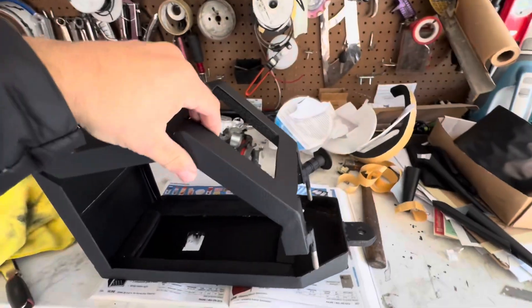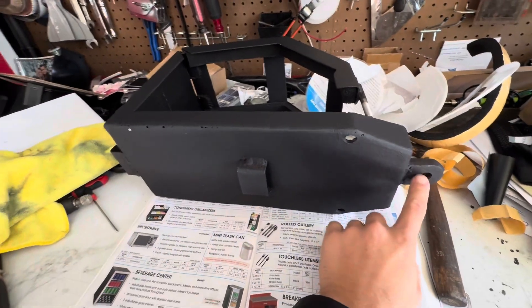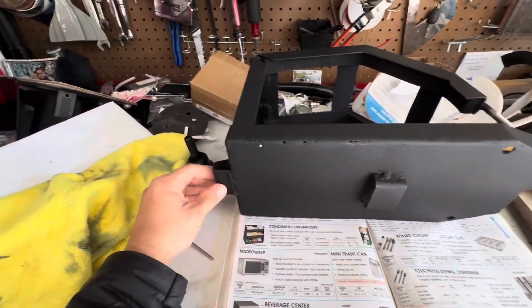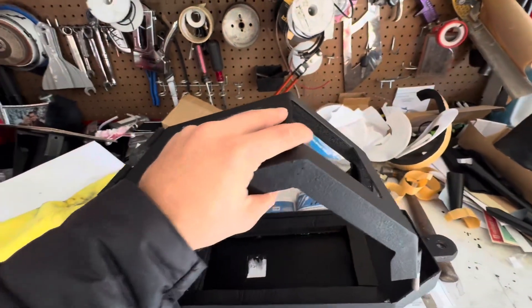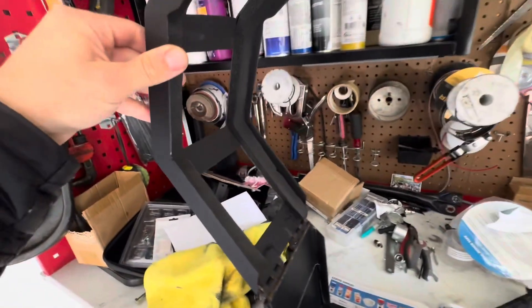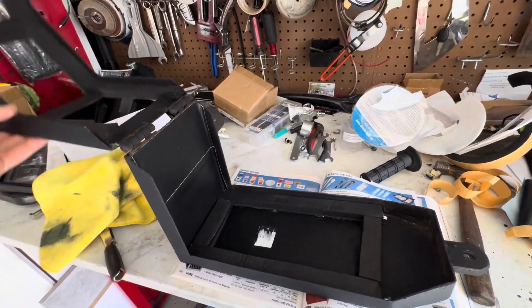The battery box is finished. This is for the EM23 — we got the factory mounting styles right here with the bolt up front and the two right here. Inside it's foam padded and ready for the new battery, 72 volt 32 amp hour.